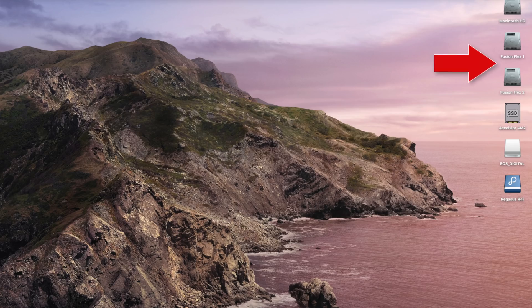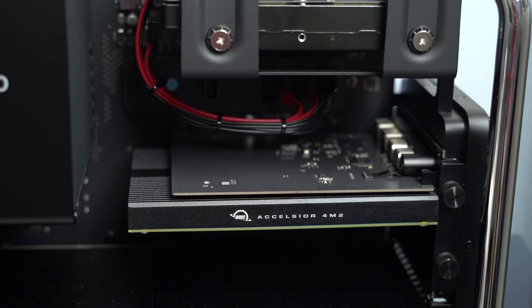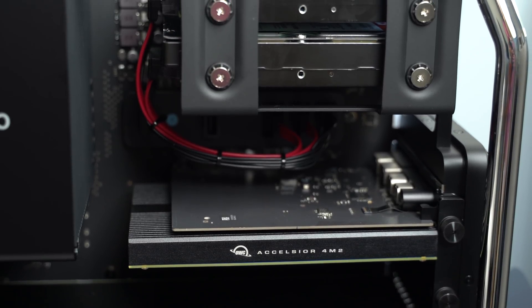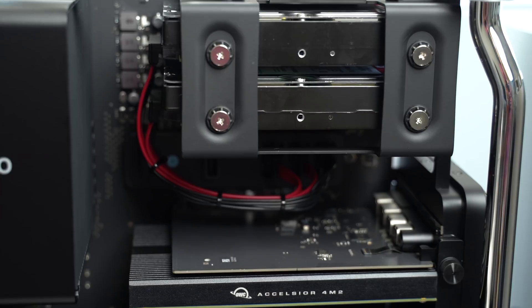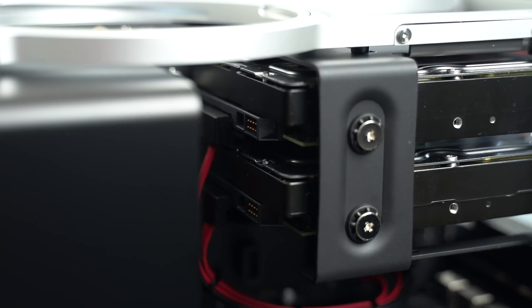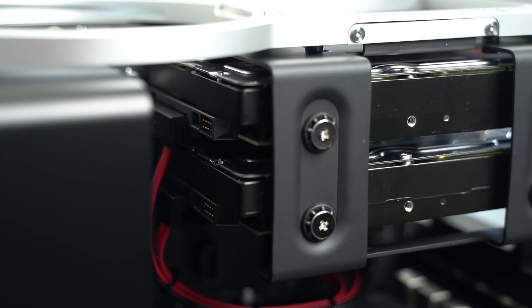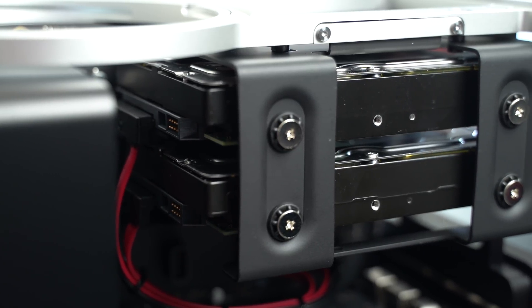Once you boot up your Mac Pro, you should see your drives mounted and ready for use. This really is a great plug-and-play solution. I love that the Fusion Flex offers a clean, easy solution for Mac Pro owners, especially ones like myself who did not opt into getting a larger storage capacity at checkout — I just knew there were going to be more cost-effective options out there to easily get more storage and performance without breaking the bank.